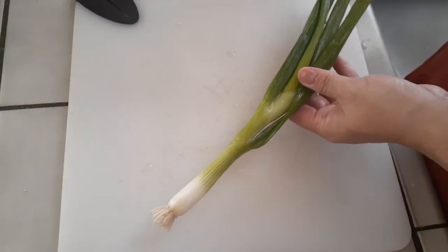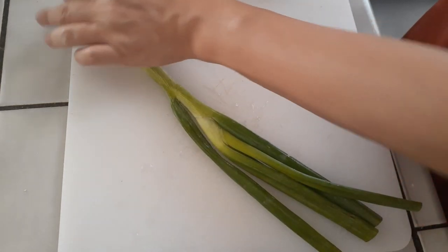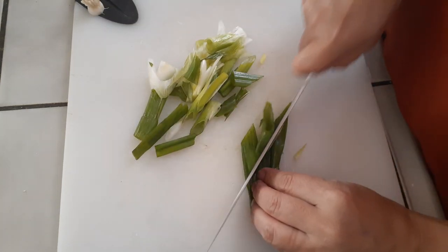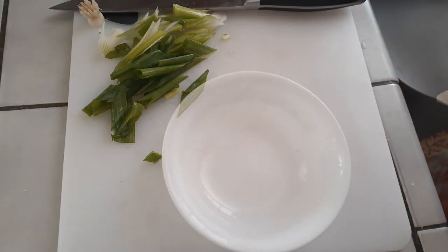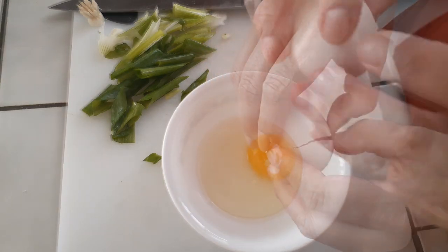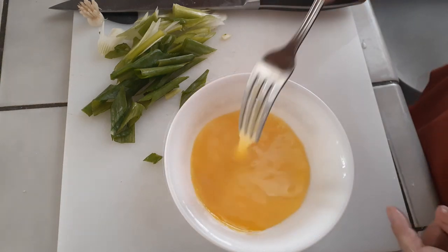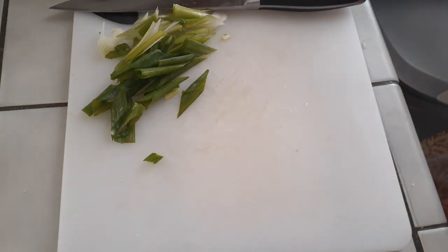Starting with the green onion - just one is all you need. Cut it up into tiny pieces or larger slices like I did, either is perfectly fine. We're also going to use two eggs, so crack those into a bowl and whisk them until the yolks are fully dissolved into one uniform color. Set the green onions aside in a bowl as well.